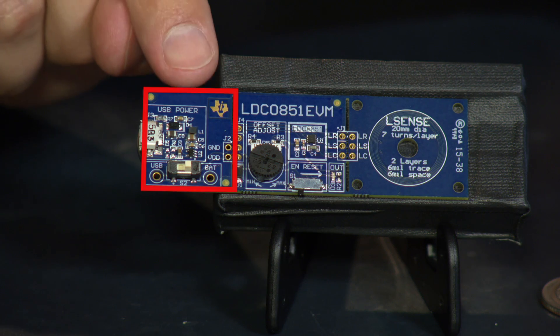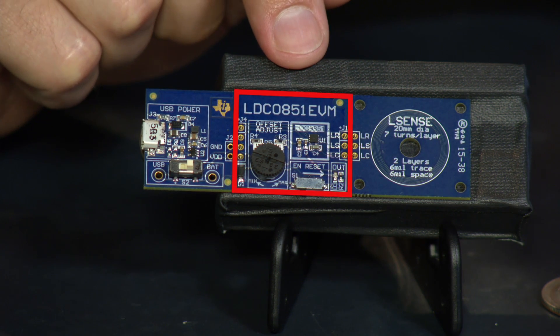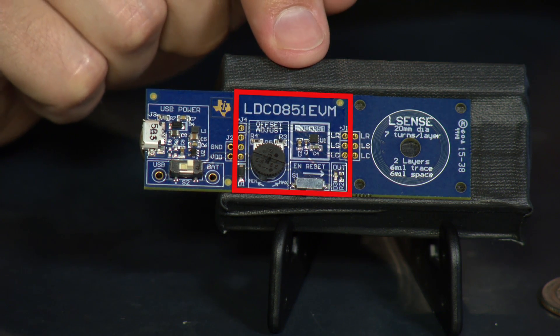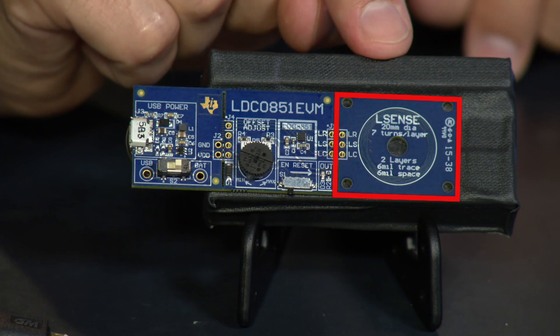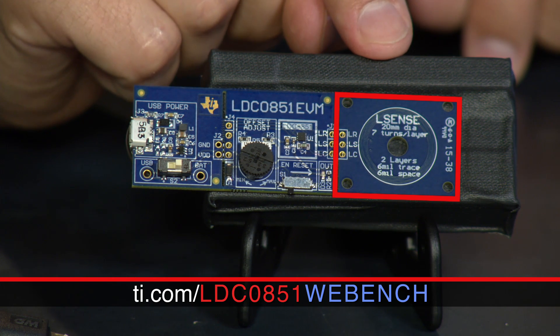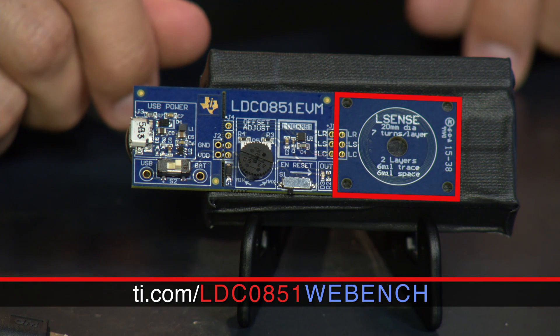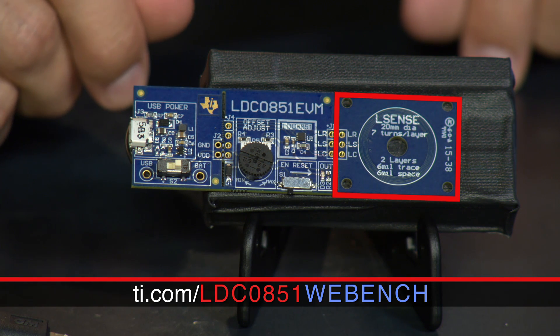There are three sections to this EVM. One is the power section — you can actually snap this off and supply your own power. Two, the LDC0851 configuration section, where you can control all the different features of the device. And three, the coil section. By default, this comes with a 20-millimeter stacked coil, which is good for proximity applications. You can use this as-is or snap it off and use your own custom coils, which can be designed through our WebEng tools.